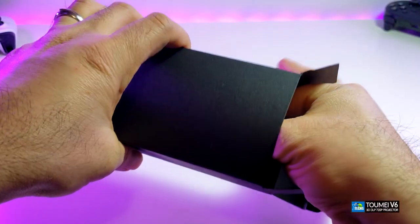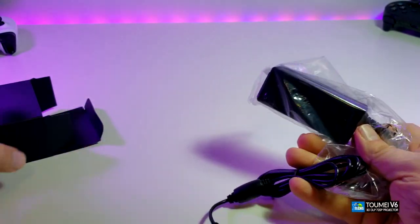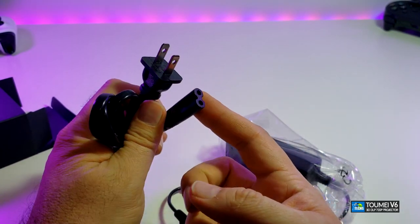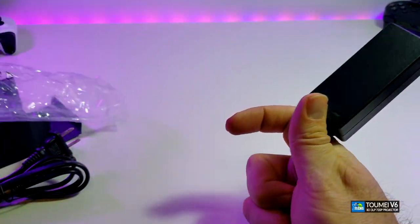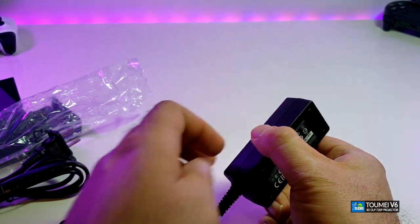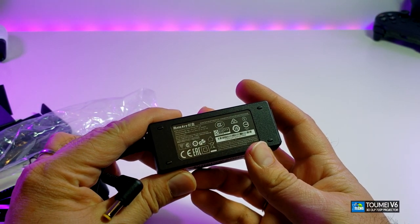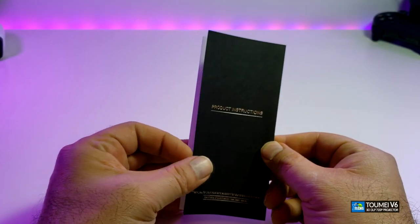It looks like the power supply — and yes it is. It comes with two parts: one is the power connector, created for Canada and the United States at 110 volts, and then here is the little brick which is the actual power source that connects to the projector. This is 19 volt, 2 amps.